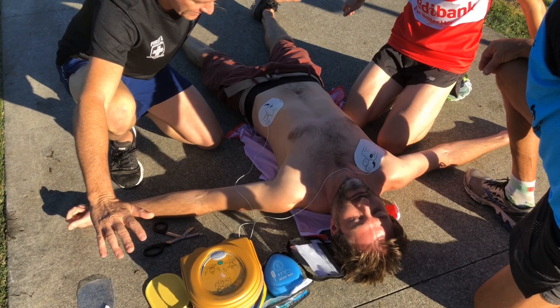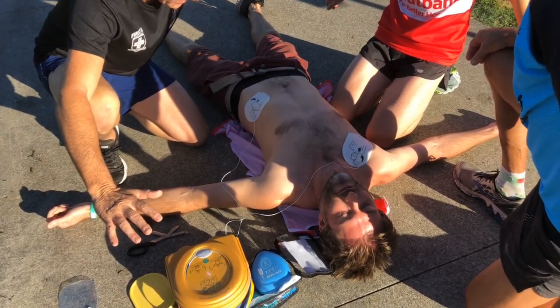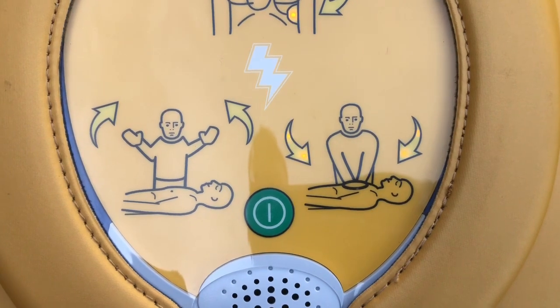Stand clear of the patient. The shock will be delivered in three, two, one. Shock delivered. Begin CPR — it is safe to touch the patient.